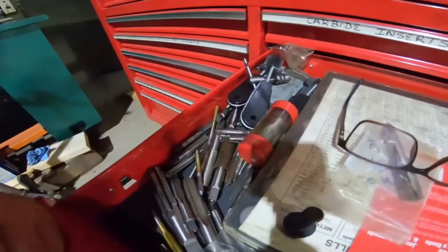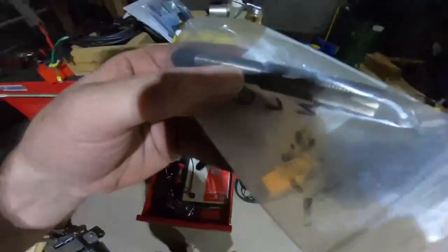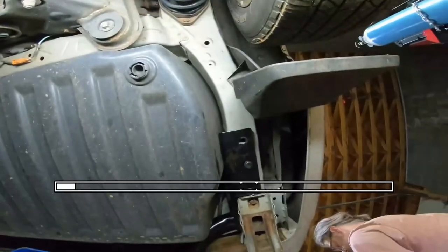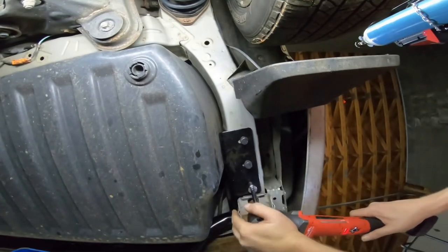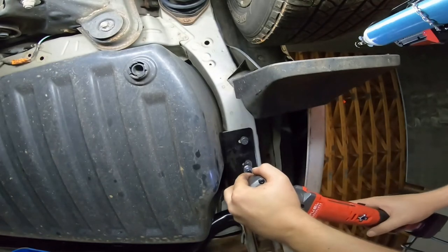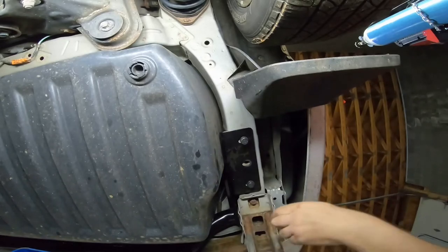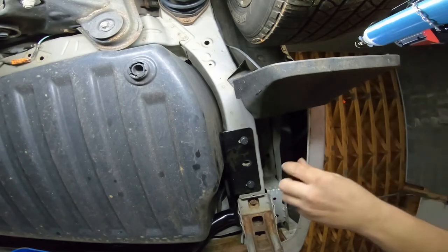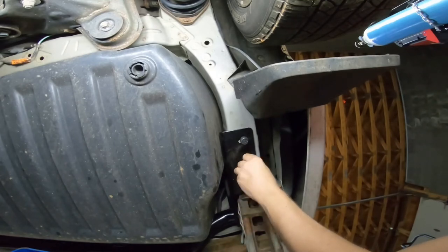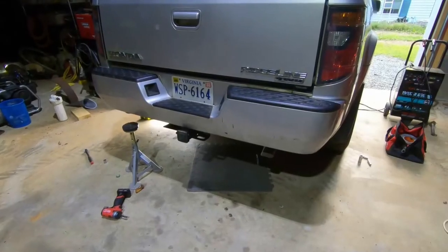I was looking for a tap of the right size and I didn't have one. Had I to do this again, I would have chased that thread 100% before I even started this job. One bolt went in fine and another did not. If I cross-threaded any of them it was only the first one because I was struggling to get the thing hung. The rest I put in with my hands. Chasing the thread is what was needed, but it was bad — not gonna lie — and I got lucky.